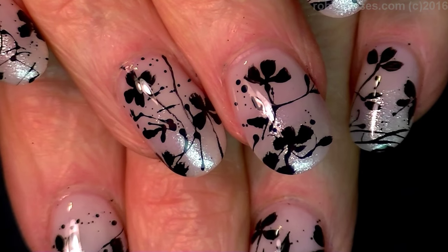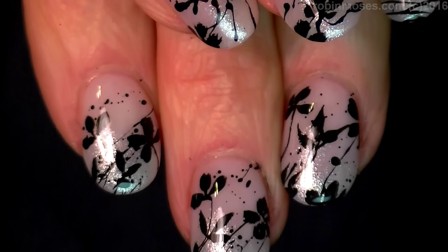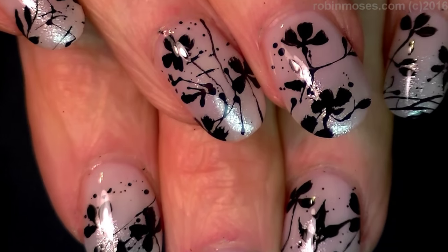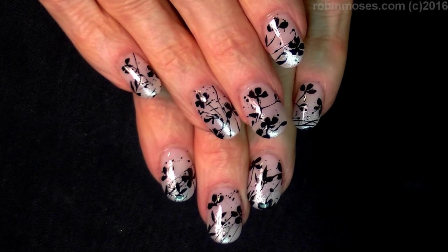I upload every Monday, Wednesday, and Friday. If you try these, show me on my Instagram — Robin Moses Nail Art — because I really want to see it. You guys have a wonderful night and I'll see you back with more.